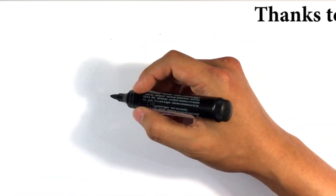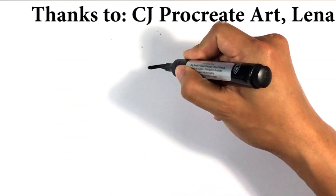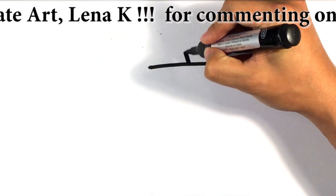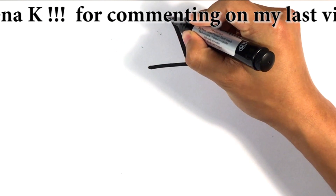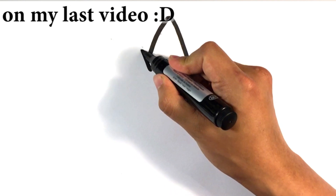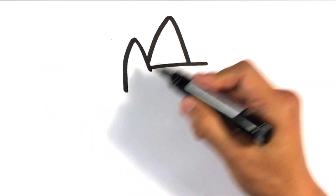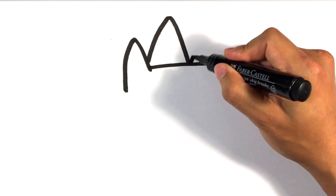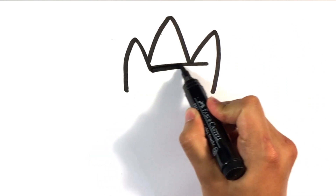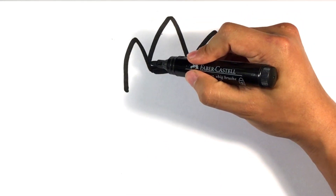We're going to do a cat in a witch's hat. I'm going to draw a straight line for the top of the witch's hat — right there, the roof. And here's the ear. That's going to be the witch's hat, and this is going to be the ear. And there's the hat portion.